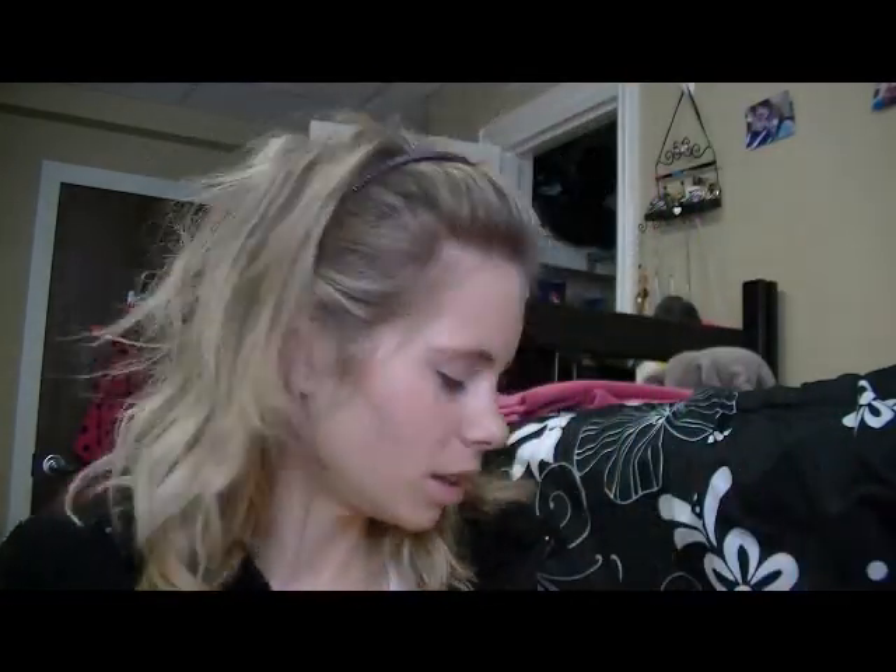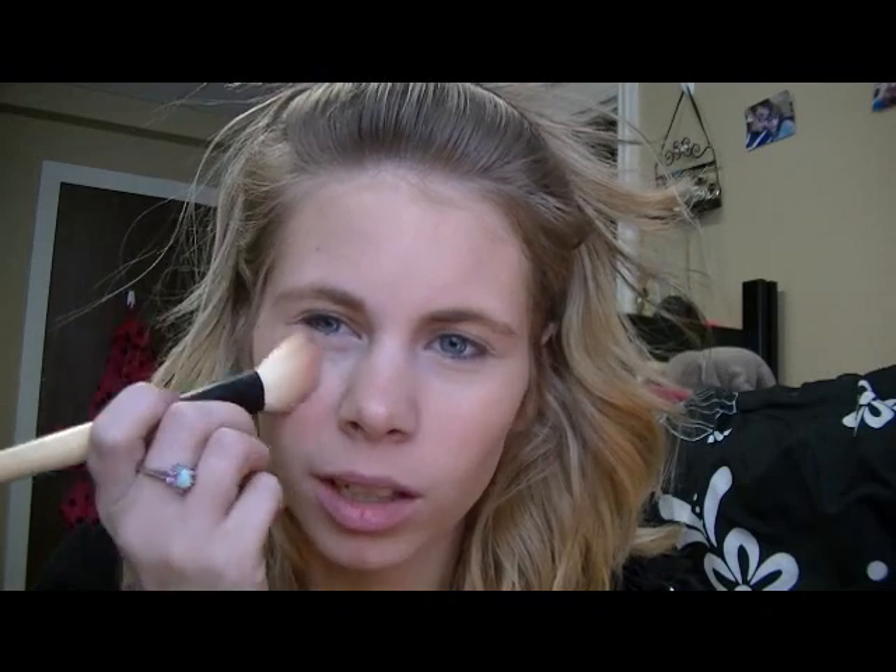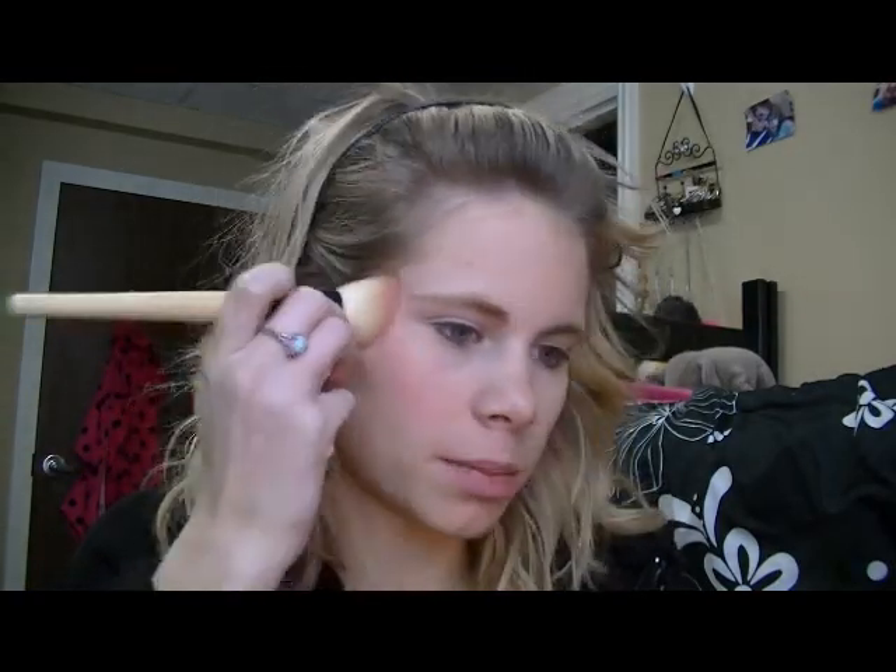I normally switch up my blushes depending on my mood. Blush is like my favorite thing about makeup so I really like to play around with it. I think I'm just going to use my Bella Bamba. This is like the only high-end thing I've used in this whole routine - it's basically a drugstore foundation routine. I just like to pat it on. I don't do a lot of rubbing motions just because it kind of irritates my skin.